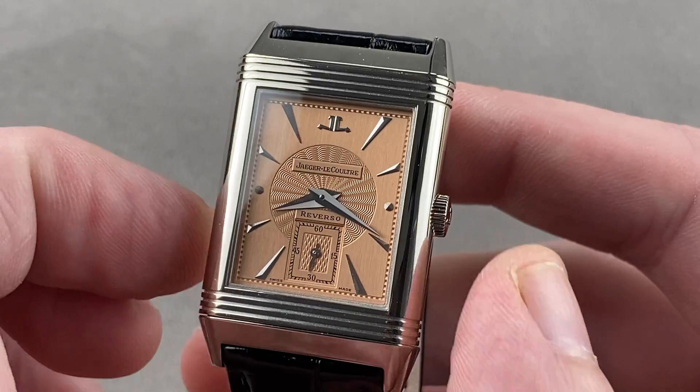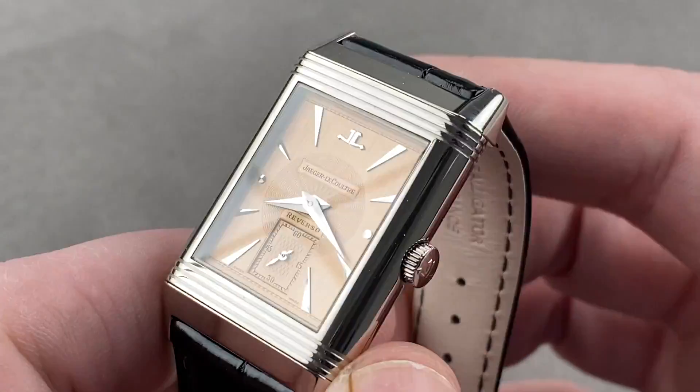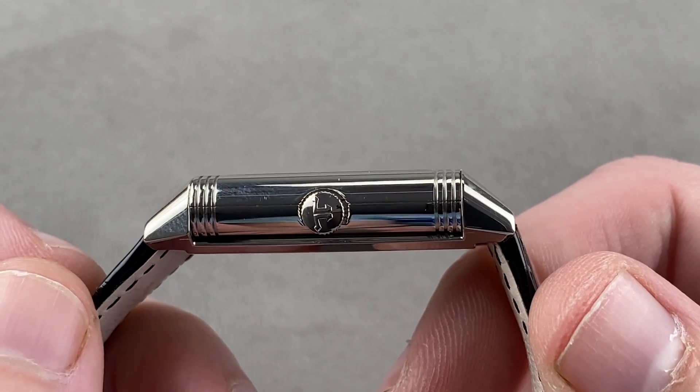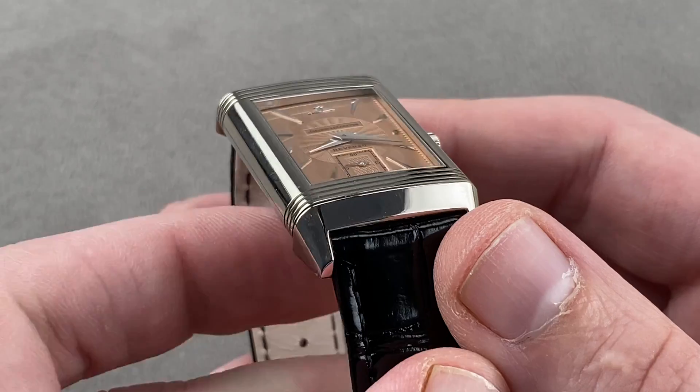It's 26.1 millimeters from side to side — that is 9 to 3, not including the crown. It is 42.2 millimeters from lug to lug, and it is 9.7 millimeters thick with a spacing between the lugs of 19 millimeters.